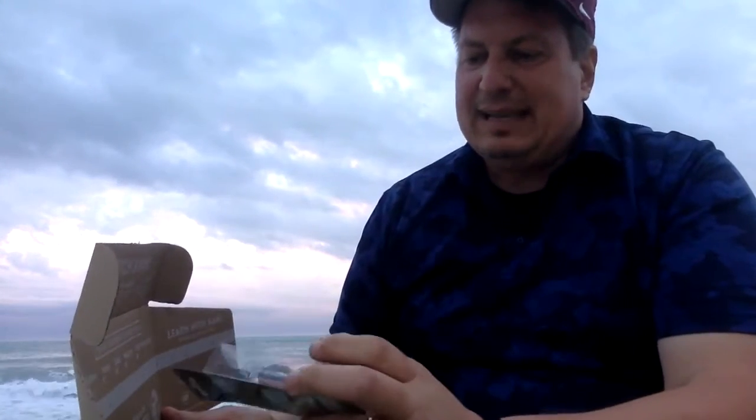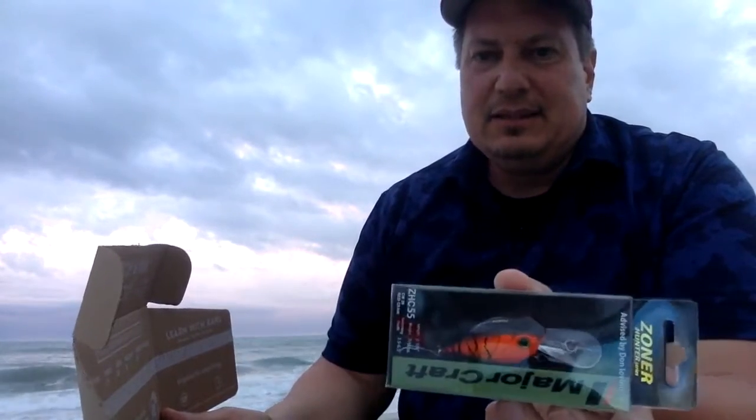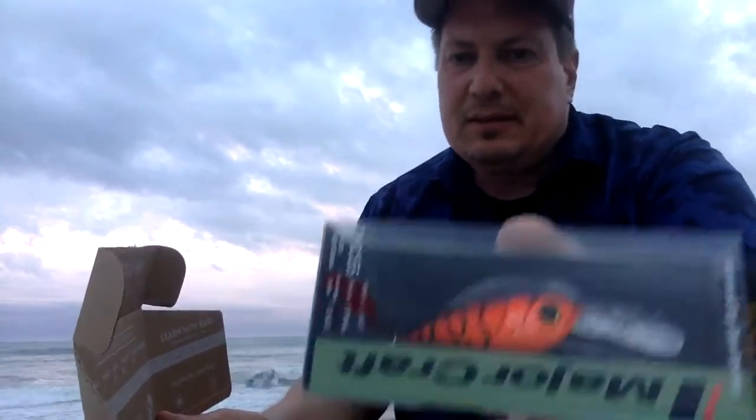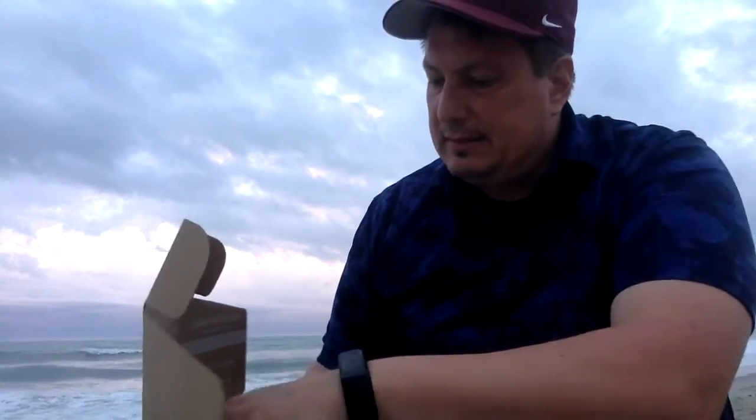Probably goes fine with this — a blaze orange Major Craft Sonar right there. I'm holding it upside down so you can see it. Maybe that clip helps with the action and allows it to swim more like a bait fish.